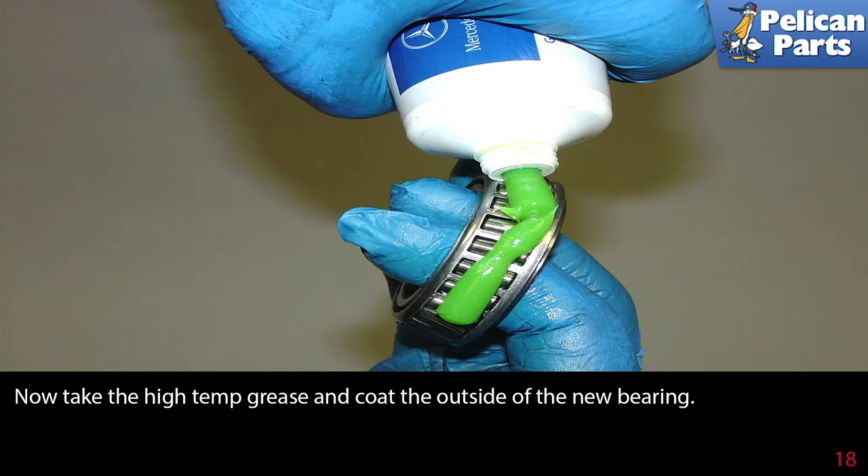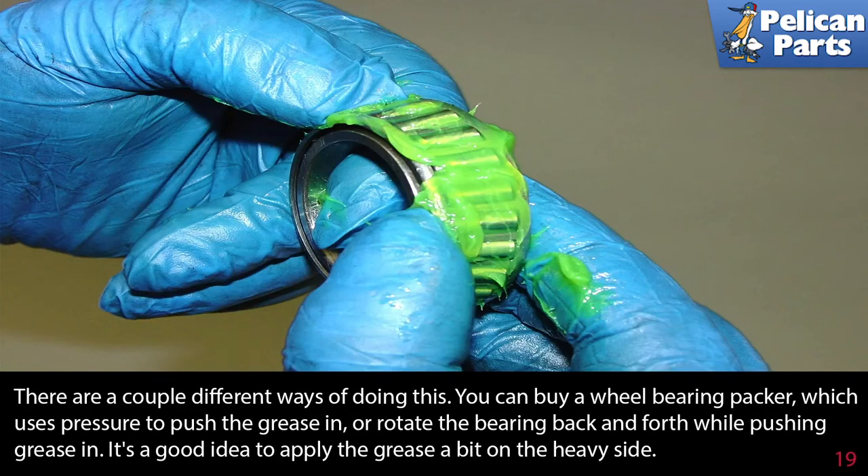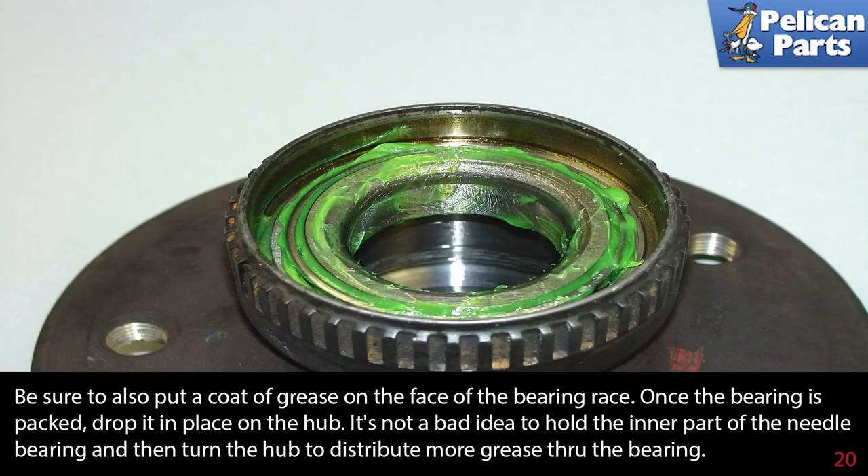Now take the high temperature grease and coat the outside of the new bearing. Before installing the bearing into the wheel hub it is necessary to pack it with grease, filling all the open spaces of the needle bearing to evenly distribute the grease throughout. There are a couple of different ways to do this: you can buy a wheel bearing packer which uses pressure to push grease in, or rotate the bearing back and forth while pushing grease in. Apply the grease a bit on the heavy side. Be sure to also put a coat of grease on the face of the bearing race. Once the bearing is packed, drop it in place on the hub and turn the hub to distribute more grease throughout the bearing.